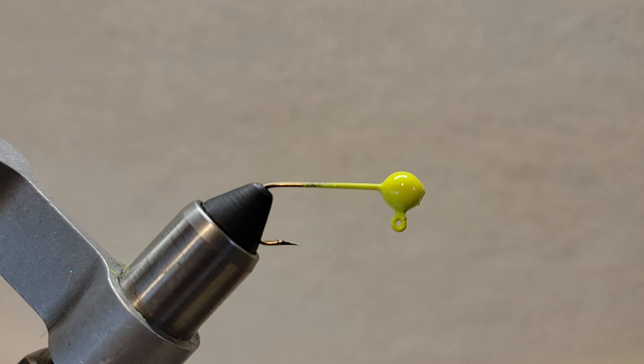Let's squeeze in a little bit and see what's going on. You can see I've started with a lead head — it's been powder painted. It does not have eyes on it yet; we may put eyes on it, we may not.